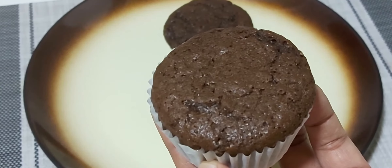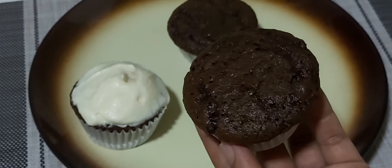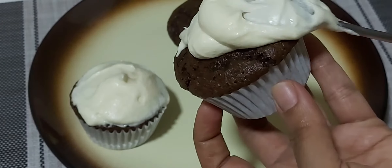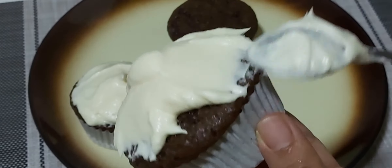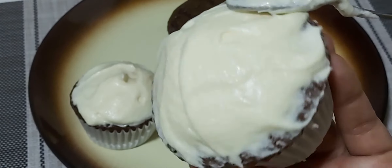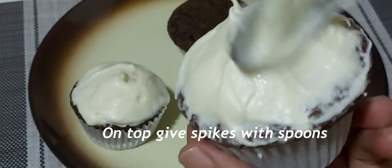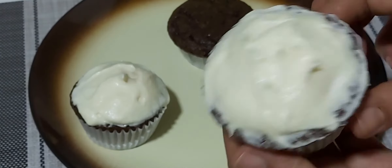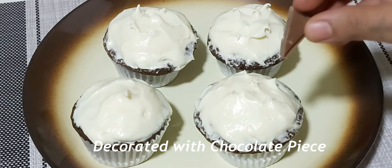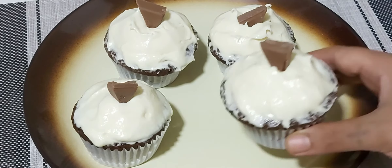Now let's decorate them with the cream cheese frosting. Today I have used a spoon to decorate the cupcakes — you can use a piping bag as well. Apply the cream over the top nicely and give some spikes with the spoon. They look perfect!